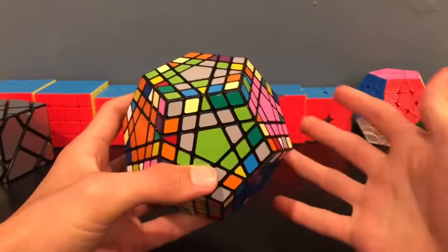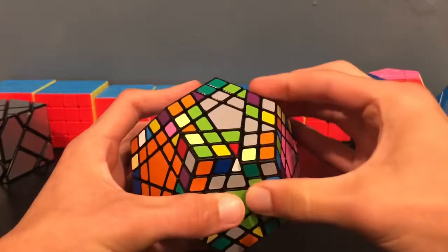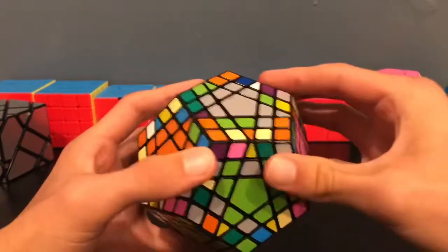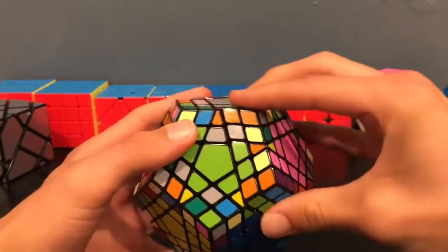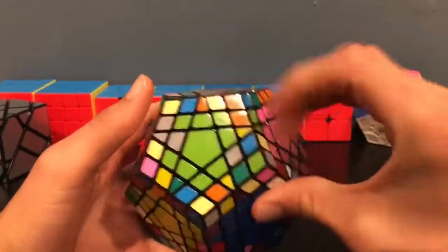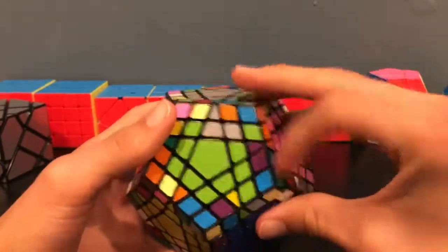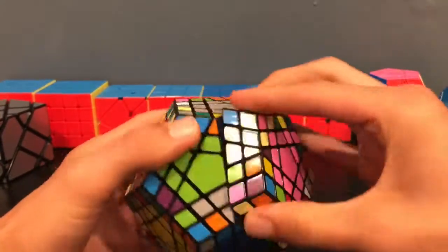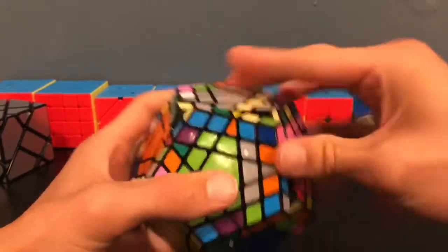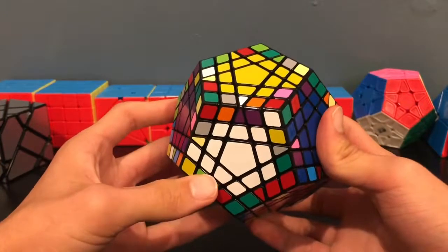For the last two centers, you'll still use the same method. So I have one dot here, then I'll move a bar of two in, then another bar of two in, and then you might have to move pieces around a little bit. Then I'm going to make my bar onto the green face so that I have an easy way of putting it in — then the last slice. I made the bar here and now I'm slicing it in. And now all of your centers are finished.